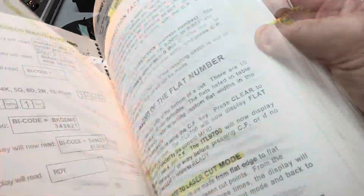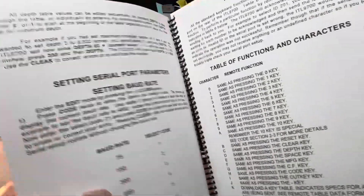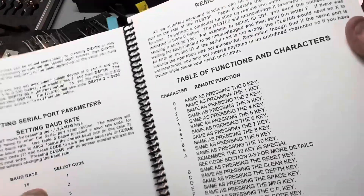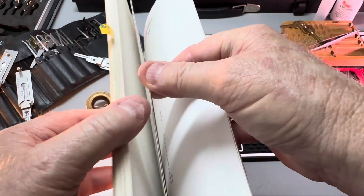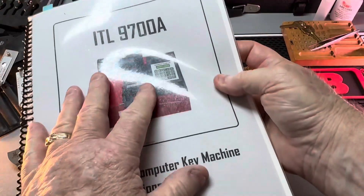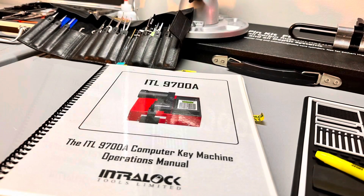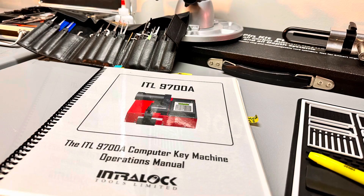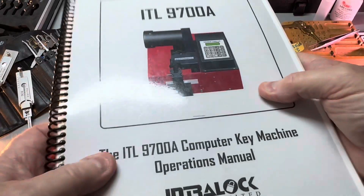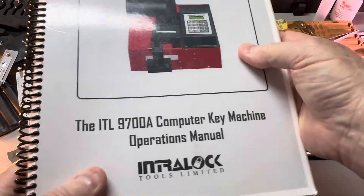I'm going to show you a trick to simplify how to use this manual. You must read the first 12 pages - it's so important. If you don't get it the first time through, sit around watching TV and read the beginning of this ITL manual during commercials. I rebuilt this manual: I took it down to Office Depot, made a front and back hardcover, laminated it, used heavy paper, and had them put it in a binder - all for about 40 bucks. ITL wanted over a hundred dollars for their manual, and it was on cheap paper. I've got three manuals: one in the truck, one out in the shop, and one in my hands right here.